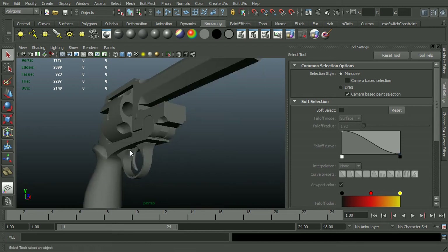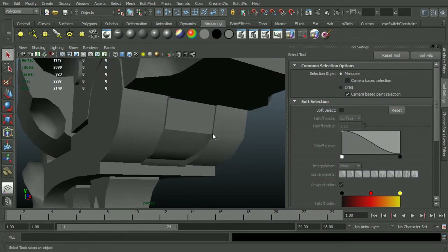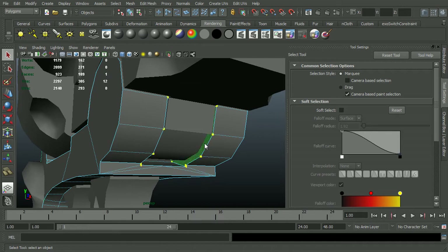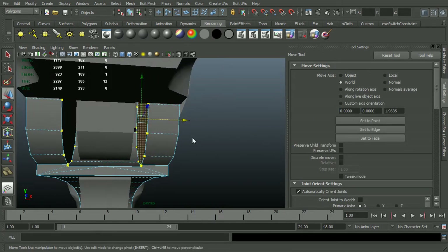I'm just going to fix a few problems that I found and add a little bit more detail. I'm going to start with the hinge piece. It looks like it should be a good bit wider than I actually gave it. So I'll just grab this. Make sure reflection is turned on, then I'll just speed this whole operation up.